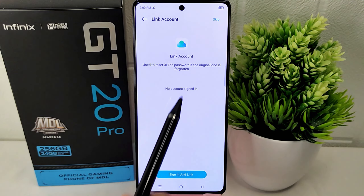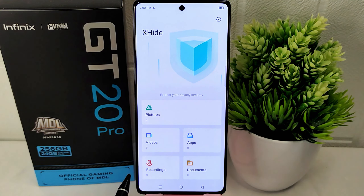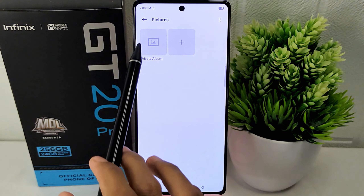In this section I will choose to skip. After that, open the Pictures menu. Then you can click on Private Album or create a new folder.